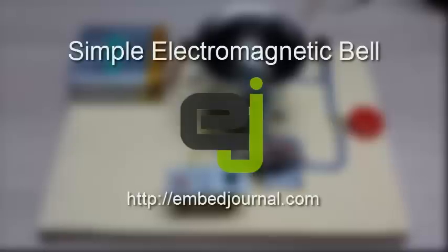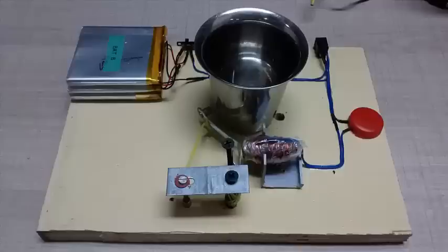Hello everyone. In this video, we will see how we can make a simple electromagnetic bell. This is the entire setup. Now let's have a closer look at the various parts of the electronic bell.